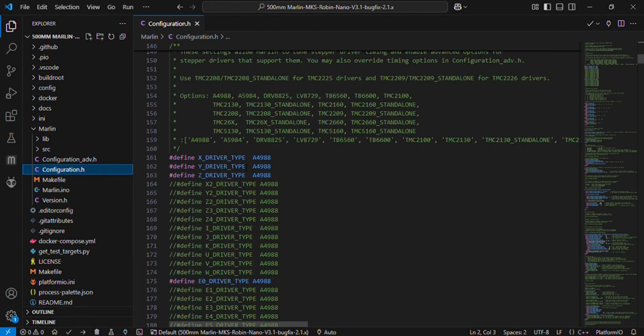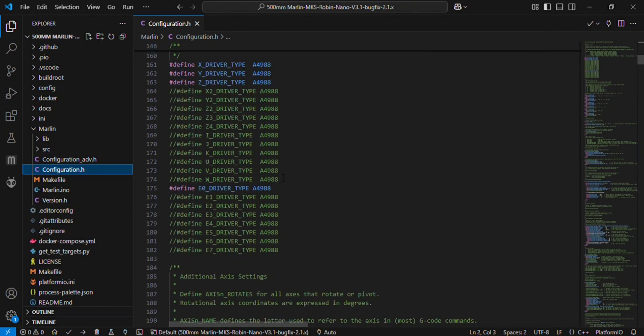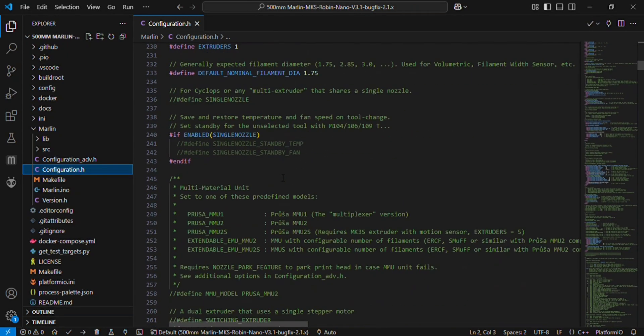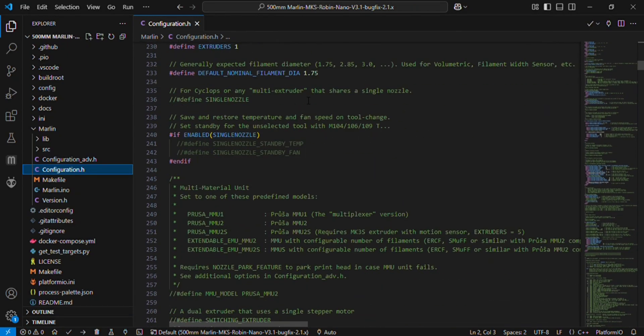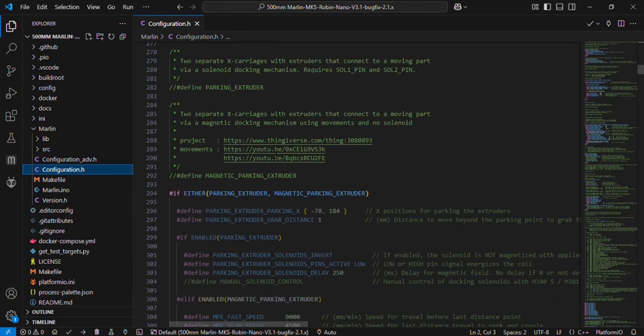After that, this is the driver type — you can choose any of these driver types depending on what you are using. The default is the A4988 motor driver. This is the number of extruders; we are using only one extruder so we will keep it to 1. And 1.75mm is the normal diameter of the filament.